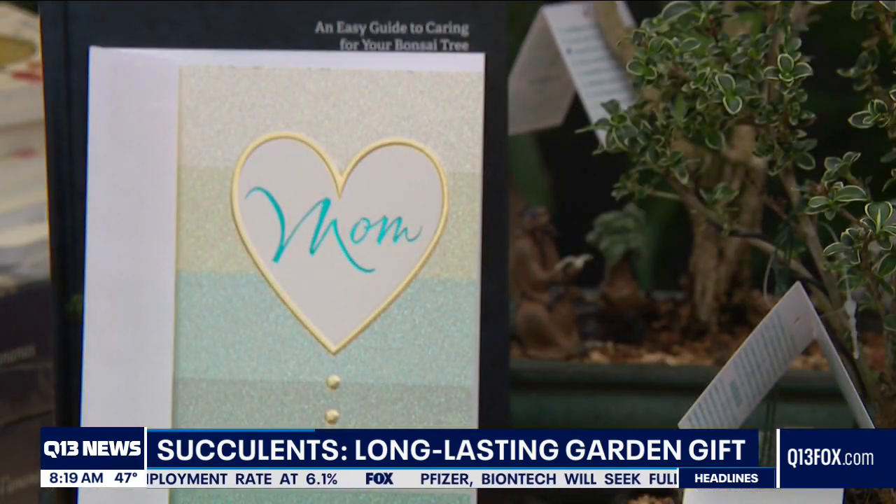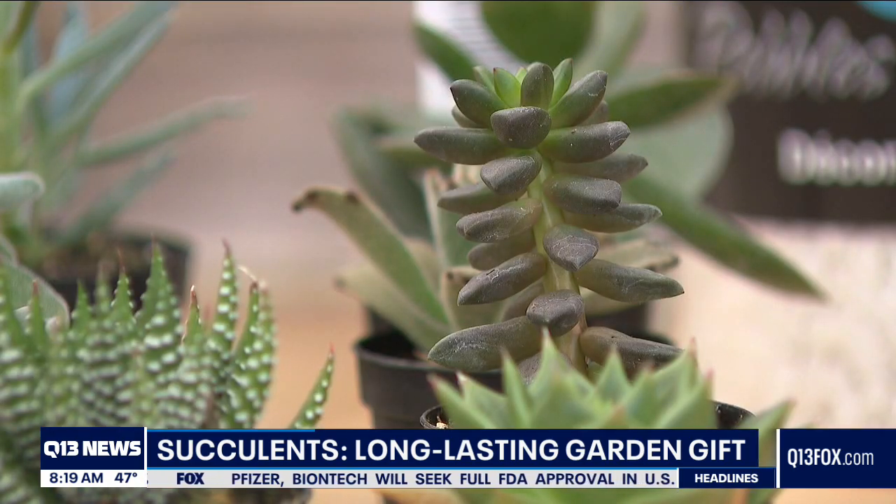Thank you so much, Carly. If you have any gardening questions, feel free to email me at Tim@Q13Fox.com, or come on down to Watson's — they've got this new location in Federal Way and their flagship store in Puyallup. I'm Tim Joyce, Q13 News.